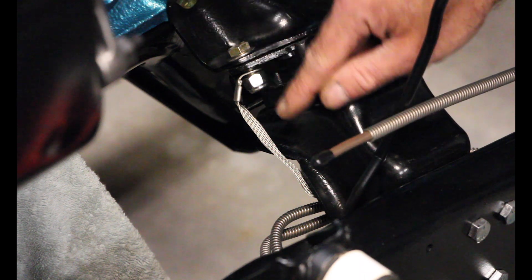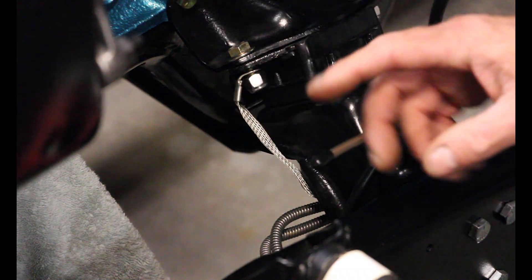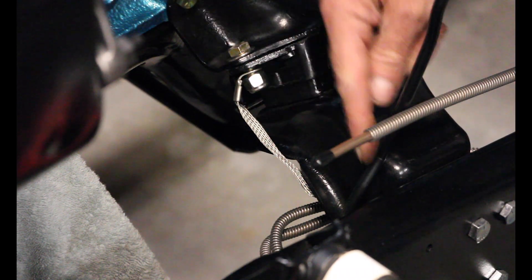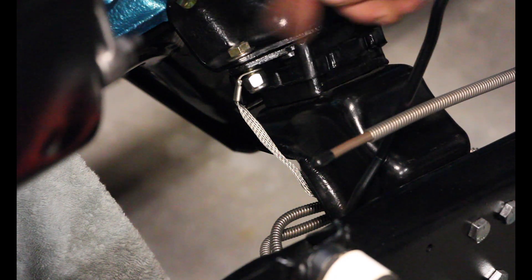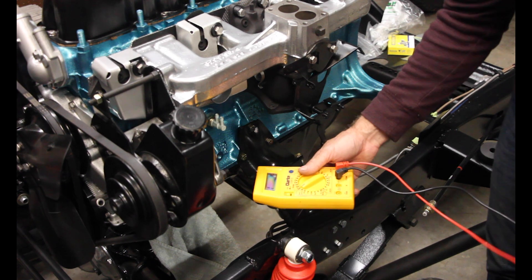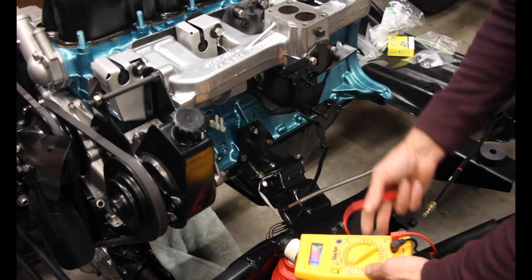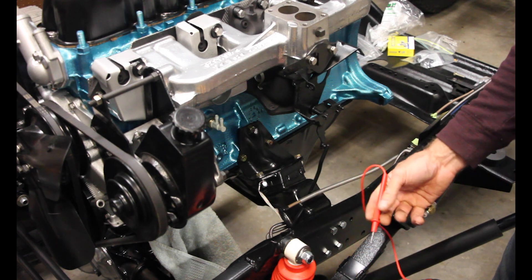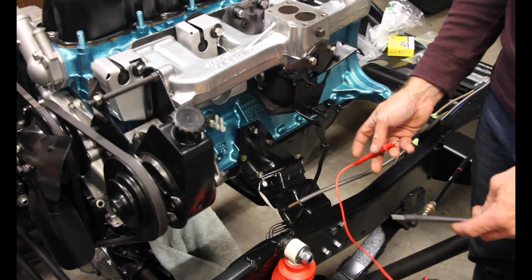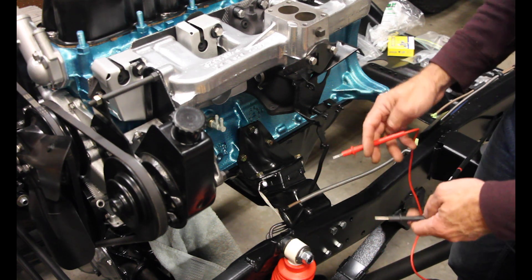So once you get that in there and you get everything fastened down, then you want to get a voltmeter — or whatever it is — to test and make sure that you've got grounds between the frame and the engine block. Here we have our handy-dandy voltmeter with a continuity signal on it, which basically means that if you have a connection, it gives you a little chime. You're definitely going to want to have one that has that capability.